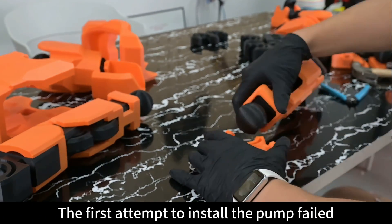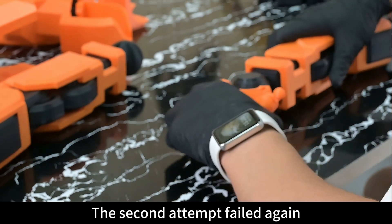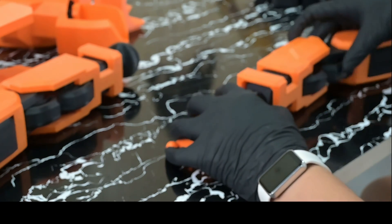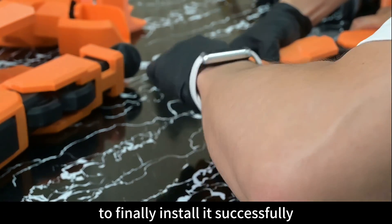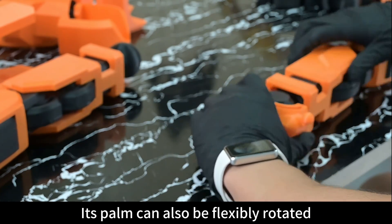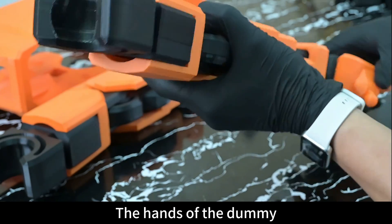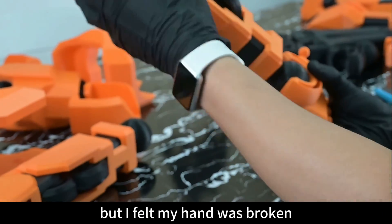The first attempt to install the palm failed. The second attempt failed again. I finally used all my strength to successfully install it. The palm can also be flexibly rotated. The hands of the Dummy were successfully installed, but I felt like my hand was broken.